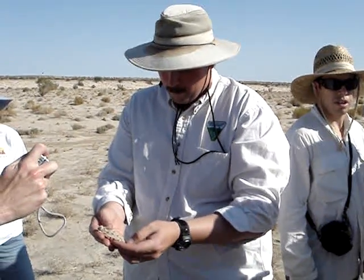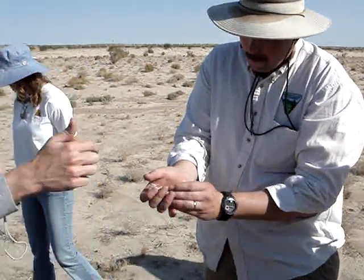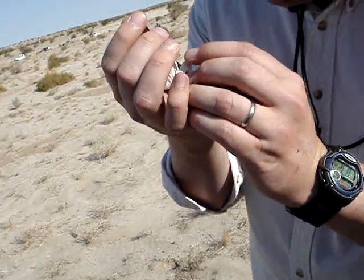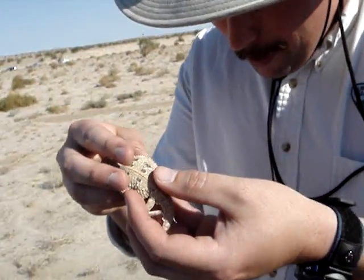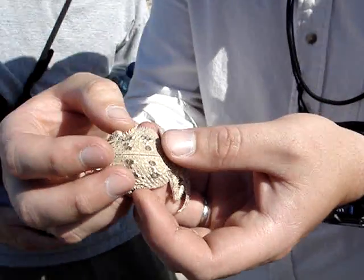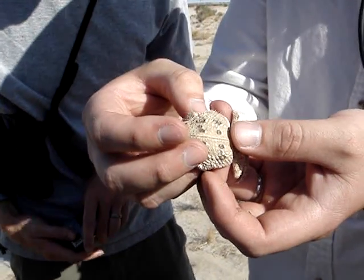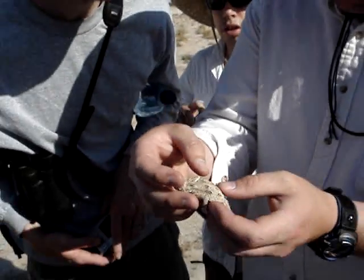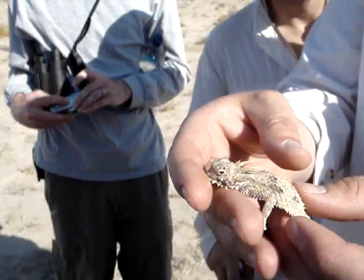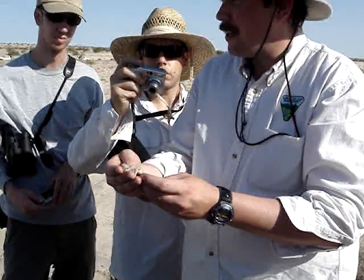Oh yeah, the side rows — okay, a flat tail. Gosh, it's been so long since I looked at Stebbins, but if you look here we've got two rows of fringe scales. The desert horned lizard, I think, only has one row. It's got a good set of horns — it seems like on the desert species the horns are a little blunter. A lot of the horned lizards, even juveniles too.